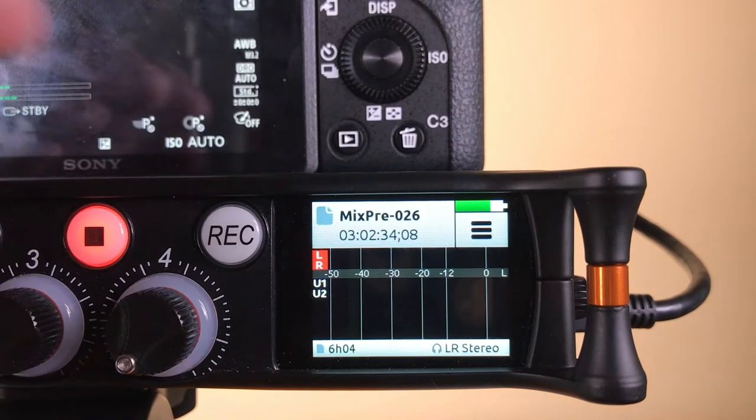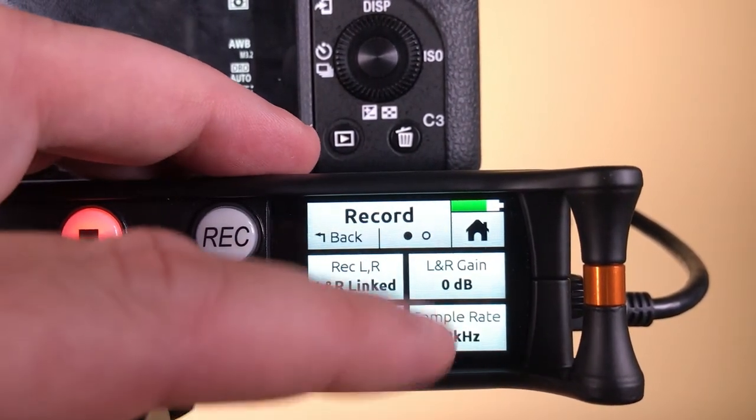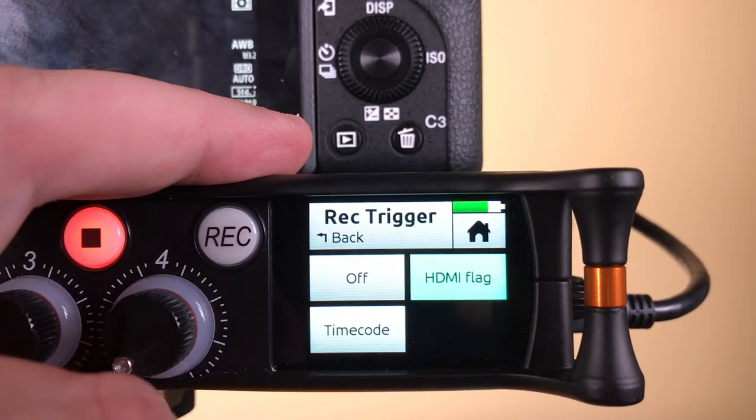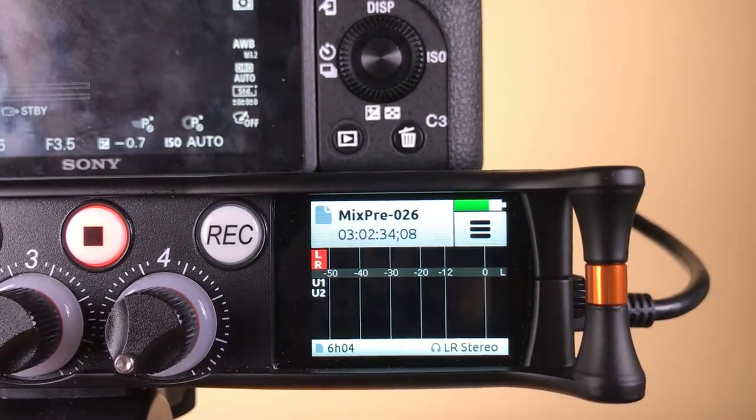It's really handy to have the MixPre's go into record remotely when you press record on the camera, but you need to tell them to do this. Go to the second page of the main menu and select record. Go to the second page of this menu and you'll see rec trigger — select that and then select HDMI flag. This sets the MixPre's to go into record remotely once you go into record on the camera connected via HDMI.